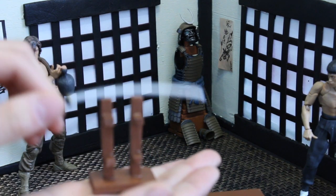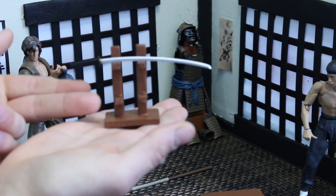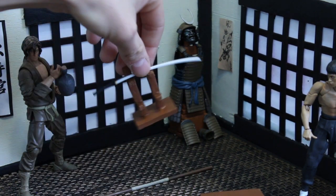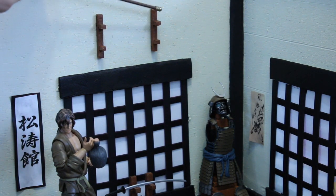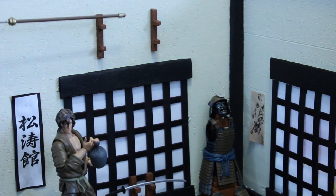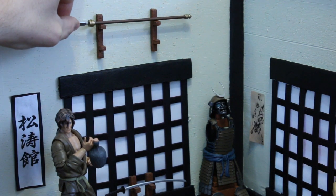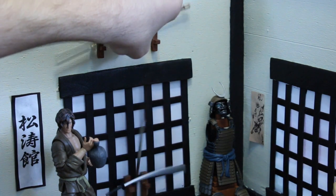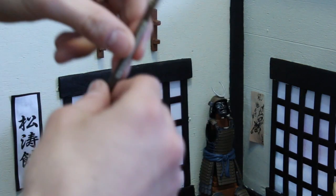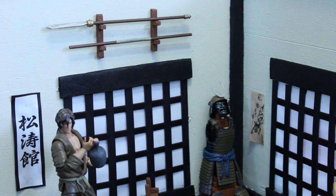Using that same technique, I made a little sword holder. Again, this is dollar store foam and it feels like high-quality plastic. I will not buy any more props — I'm going to make everything from now on. You put your sword on it; I need to put a smaller sword on the bottom, but you get the idea. Look at that — that doesn't sound like foam. I love this part.